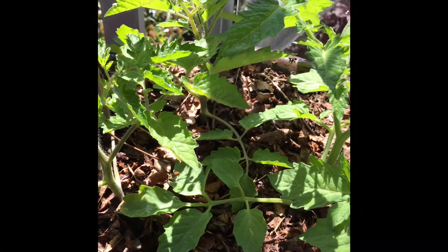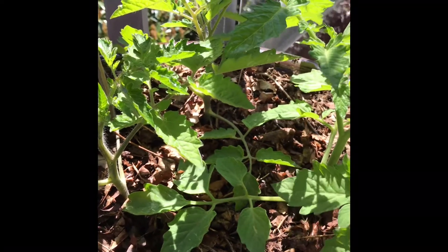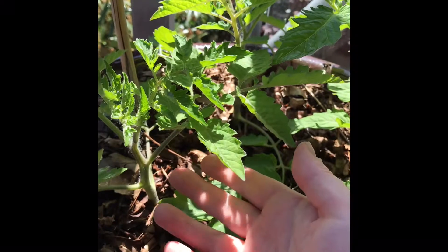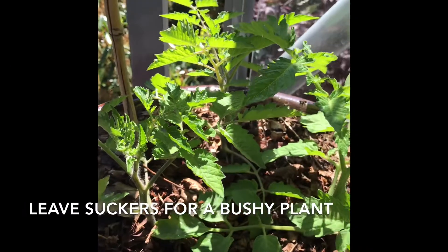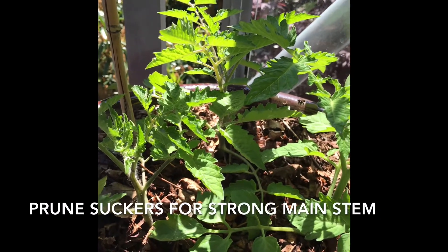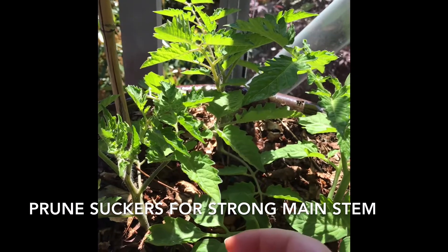Keep in mind that those suckers developing on the plant are going to grow into a full branch like this, and they might have fruit of their own. So if you want a bushier plant in general, don't take any of the suckers off.